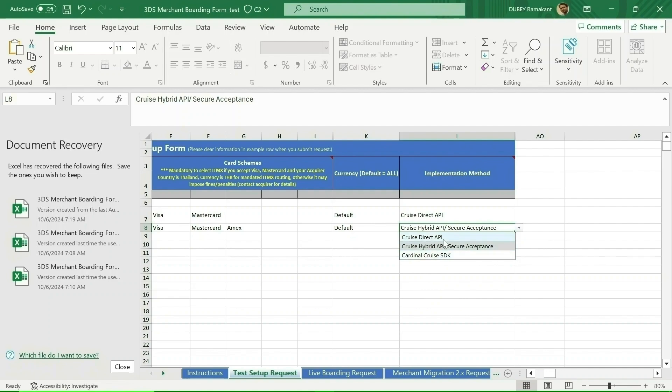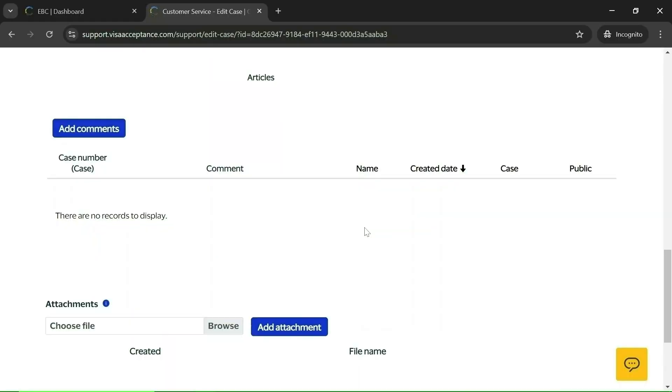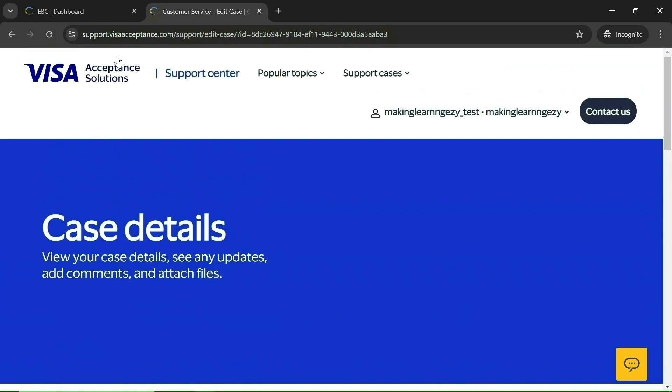You can also select 'Cruise Direct API' if you are using the direct API or SDK, or select the mobile app option if integrating 3DS into a mobile app. Once you fill in the details, save and share the attachment. The CyberSource team will review it — it takes around 4 to 5 days to get access. You will get an email notification if any comment is added to the case.